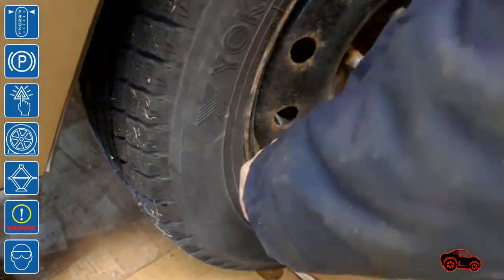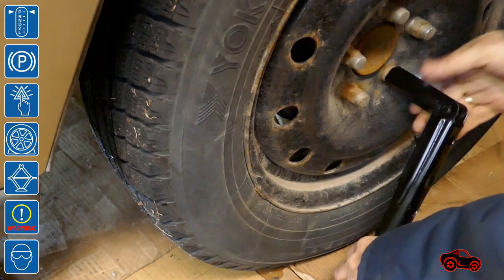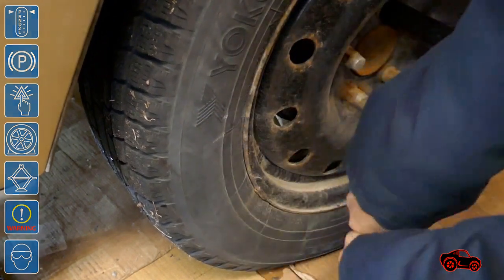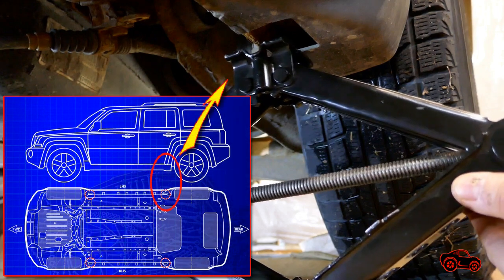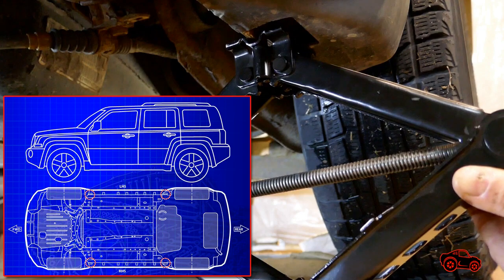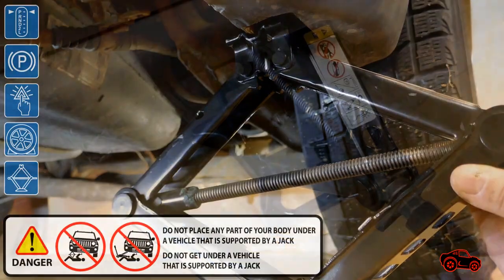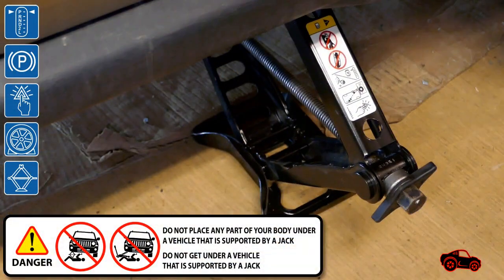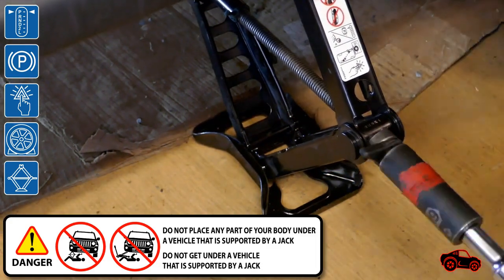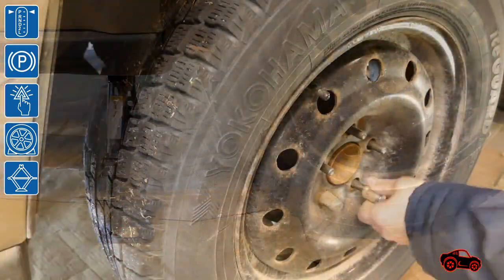The lug nuts must be loosened only when the tire is on the ground. Usually I unscrew the wheel nuts about a quarter turn to a half turn. The scissor jack must be positioned straight up and must be well engaged with the pinch weld close to the wheel that has to be replaced. The jack only needs to be raised enough to create clearance to remove the wheel and install the spare tire.